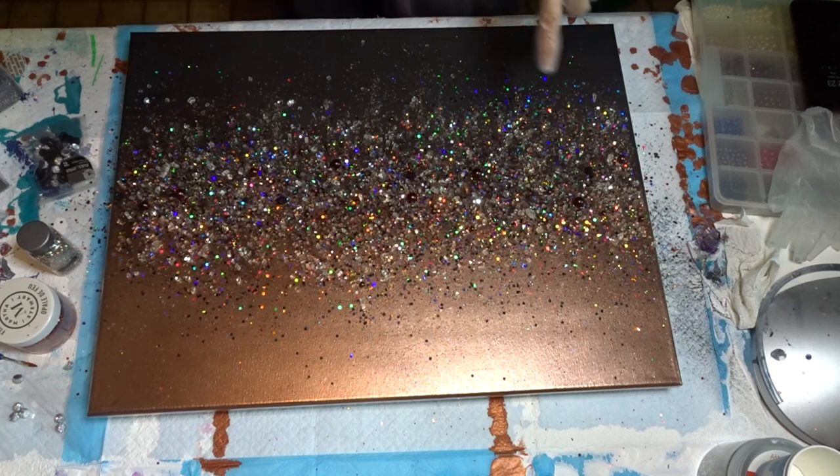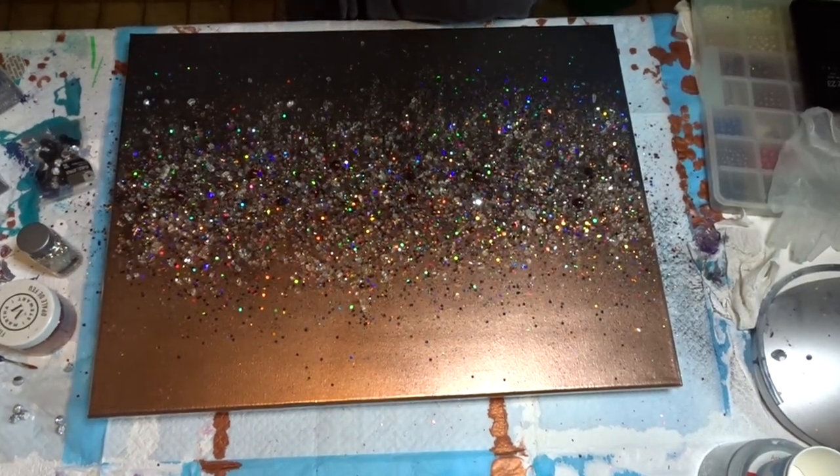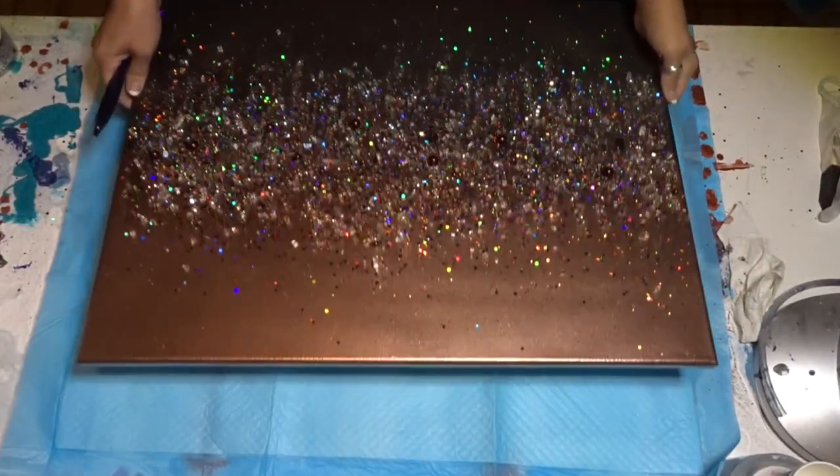So we're going to let that sit and hopefully it will turn out beautiful. With that being said, I'll let it sit overnight and we will come back and do the big reveal tomorrow. See you in a bit!